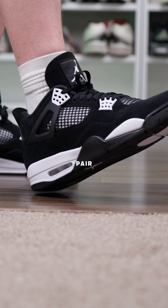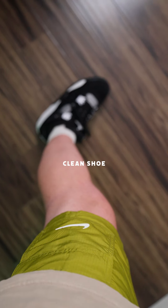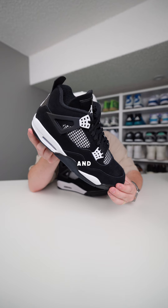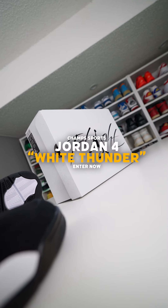I'm just gonna be rocking these with a clean pair of shorts and a basic tee. I think it's just a clean shoe that you can rock for the rest of the summer, and it's gonna be a good little fall shoe as well. If you wanna grab a pair, you can enter the raffle on Champ Sports right now.